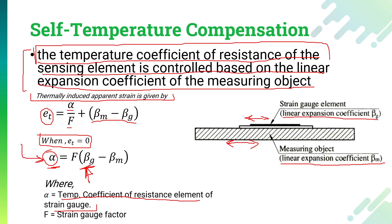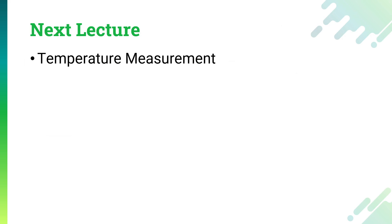This is how the self-temperature compensation method acts. This is the end of this particular session and the end of the torque measurement topic. In the next lecture we are going to understand about temperature measurement. Till then, keep learning and have a good day.